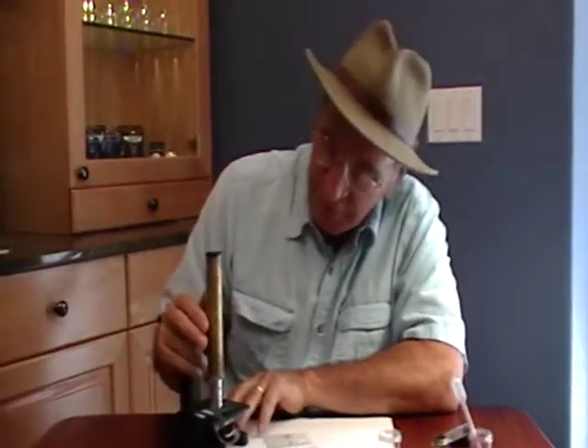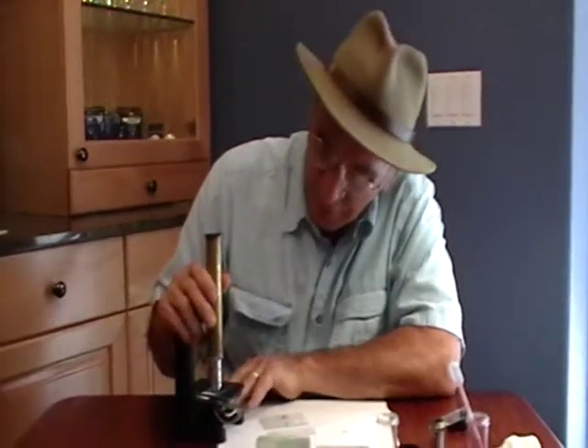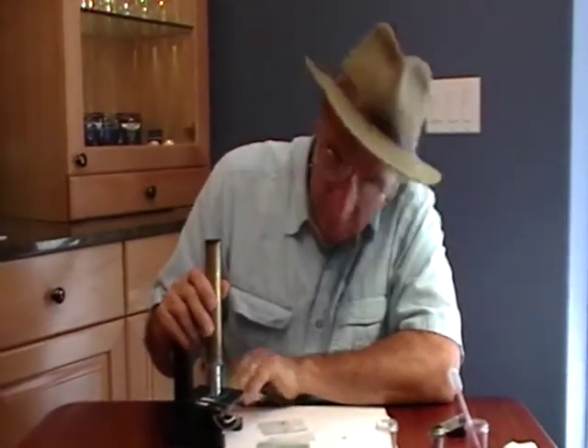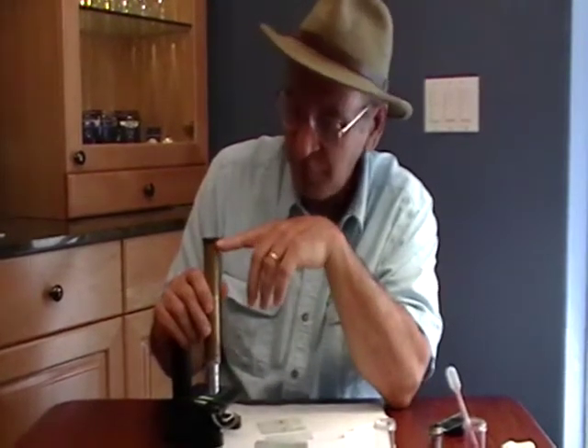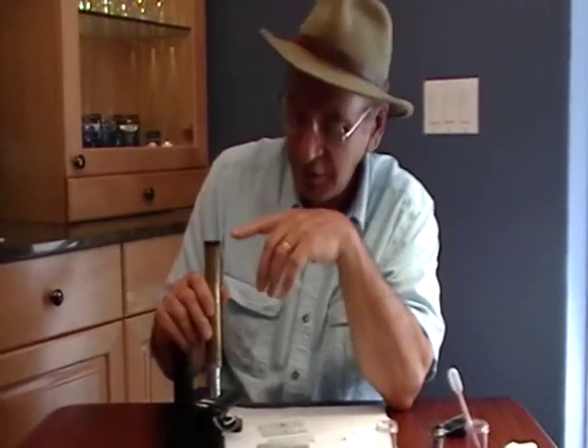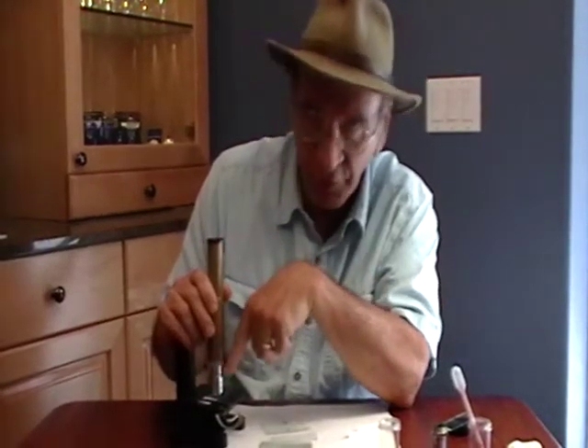Hi, I'm Dennis Brock. This is my Magiscope and it has a 40x objective on it. Now with the 40x objective and the 5x eyepiece on top, the total magnification is 200x because you multiply the 5x eyepiece times the 40x objective.